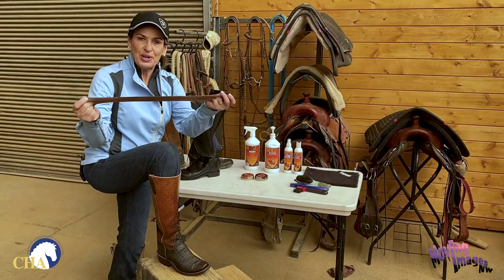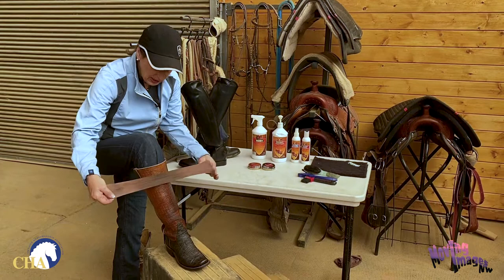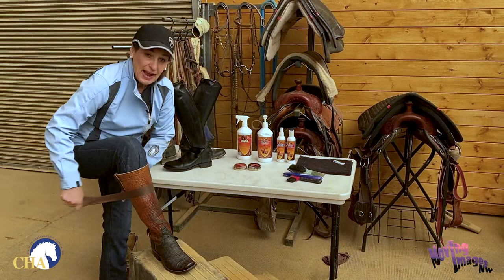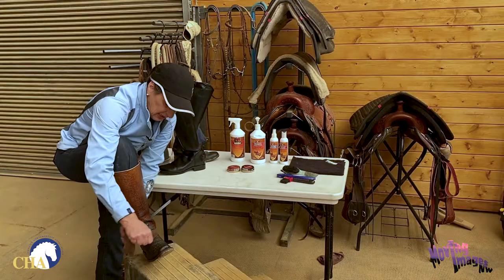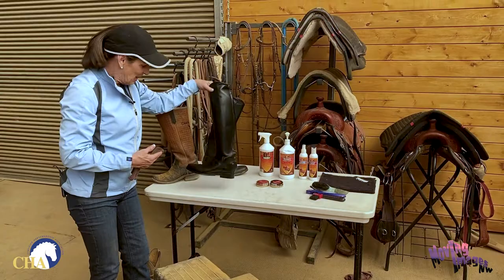For the final buffing, take your short length of old pantyhose. I find it's actually easier to put the boot on at this point so you can get a nice buff. I'm going to stretch out my pantyhose across the leather and just see-saw back and forth, sliding it up and down the front of the boot. I'll come around back and get the heel area all the way up the back side, then finally come across the front sole and get each side and the back of the boot as well. I've already polished up my English boot — as you can see, it has a nice beautiful shine and is ready for the show ring.